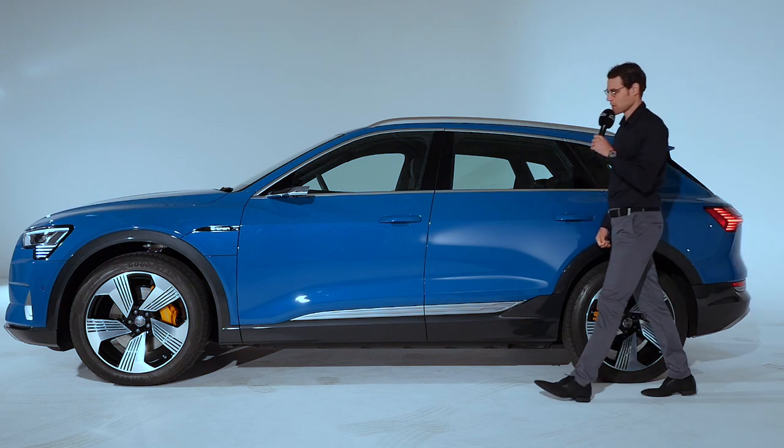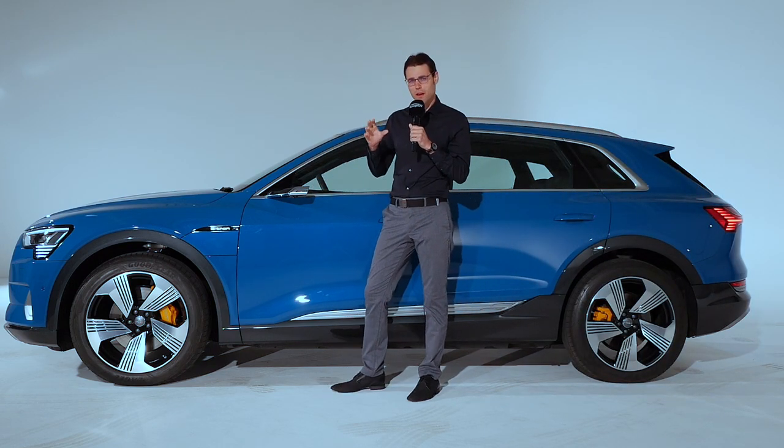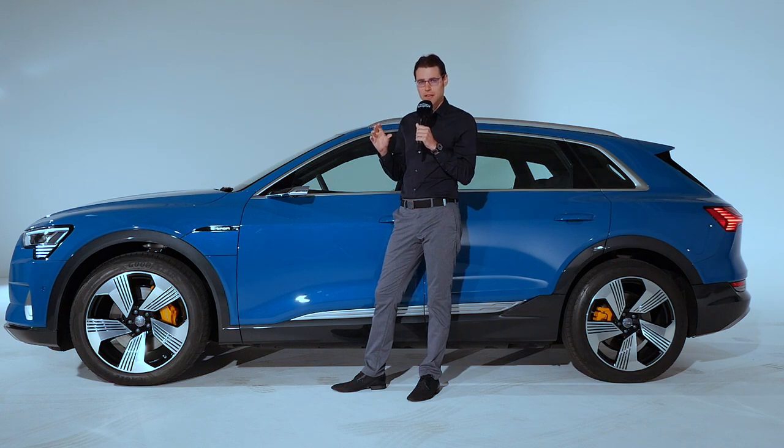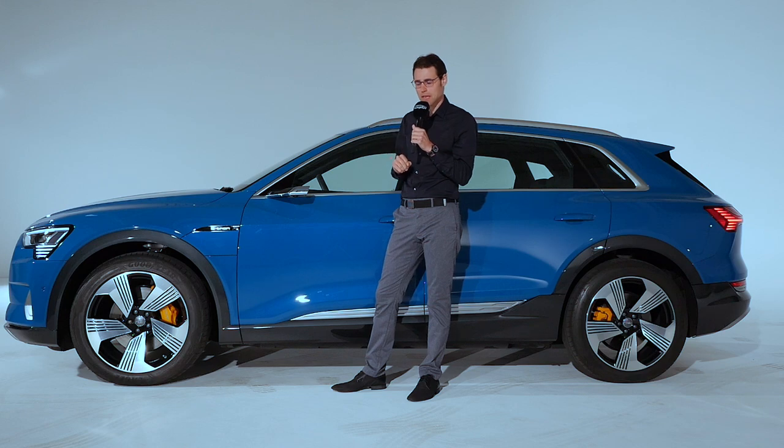4 meters 90 or 16 foot 1 is the total length of the Audi e-tron. They are all playing in the same league now — price-wise, range-wise, and also size-wise. If you think about the Tesla Model X, Mercedes EQC, or the Jaguar I-Pace, some are a little bit shorter, some a little bit longer, but they are approximately targeting the same segment.